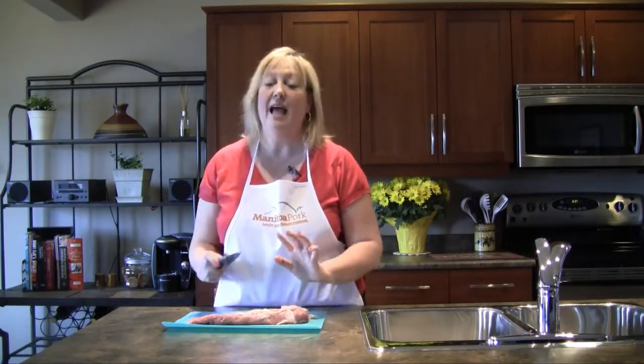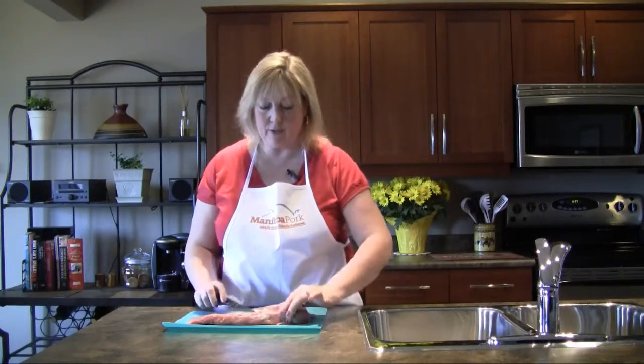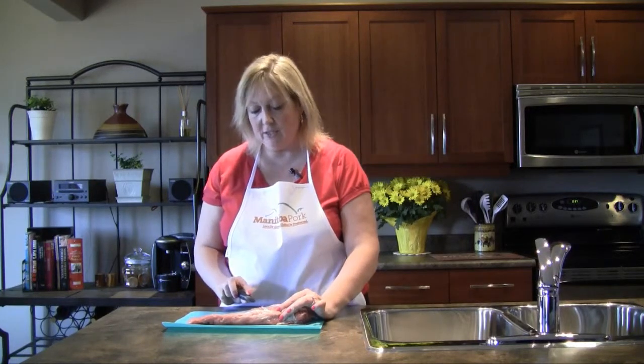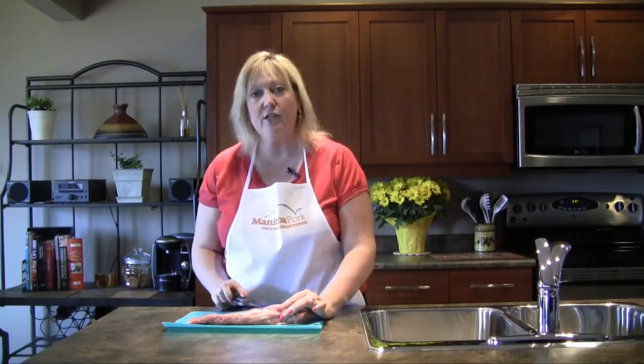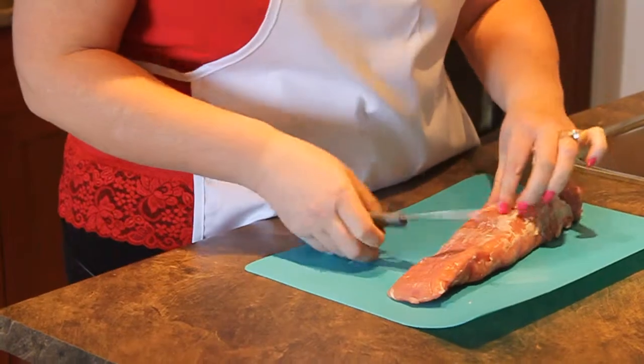It is one of the leanest meats. I make this at home all the time — love pork tenderloin. This one with a little bit of grilled peaches. Now we're going to start with trimming off some of the fat and silver skin. I just recently came to learn what silver skin is — you can find it on the meat; it's got a bit of a sheen to it and it's a bit of a connective tissue.